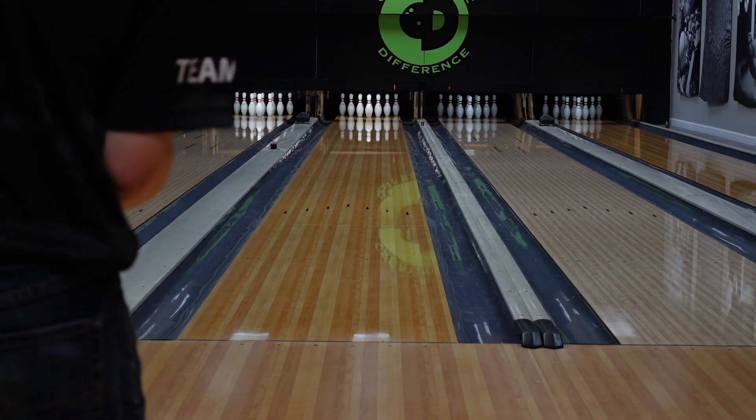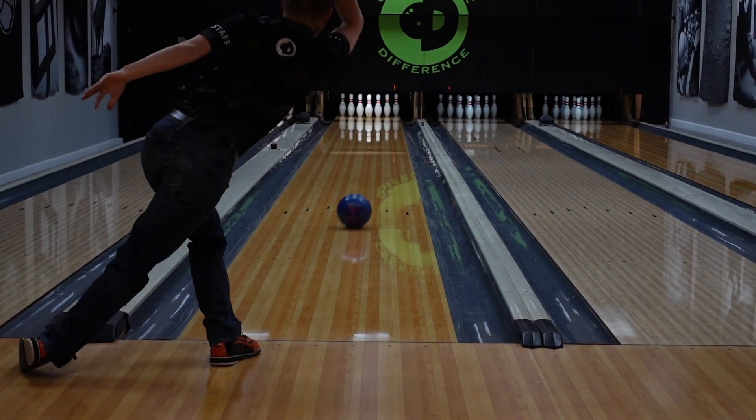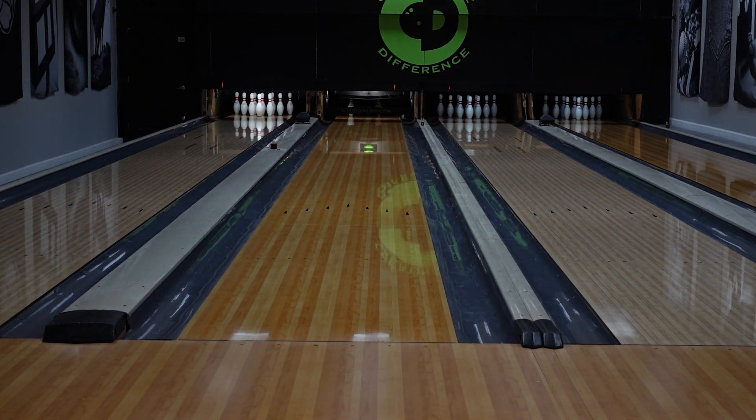Trying to get around it a little more this time. This ball hooks awfully early — it's awfully abrupt. This is a really good ball for a lot of you tournament bowlers that are bowling on high volume, heavy oil patterns, sport patterns, things like that.